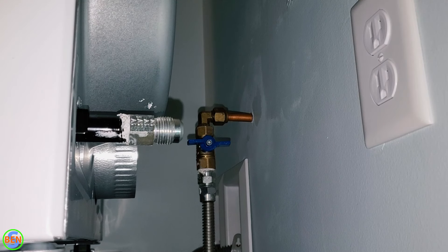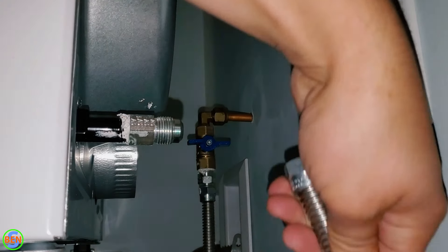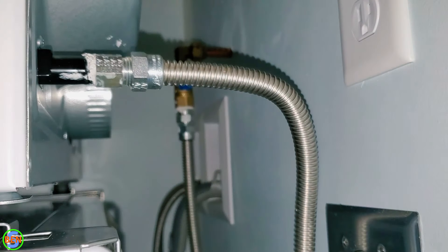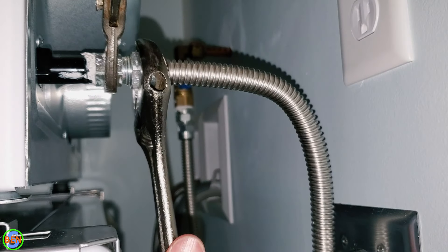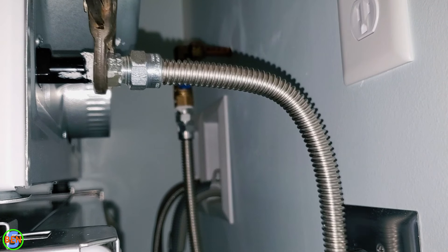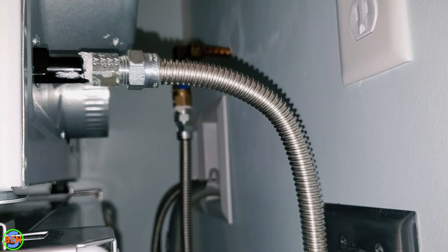Here's our last connection that we have to make. We are, once again, going to double wrench this — get that nice and tight. Now we can turn on our gas.